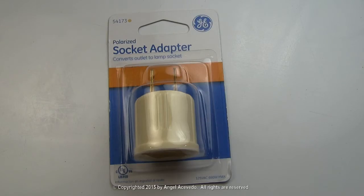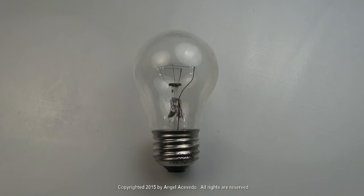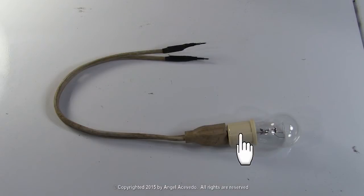You will also need a socket adapter like this, and a light bulb. Screw the light bulb to the socket adapter, and plug the socket adapter and light bulb to the test cord.